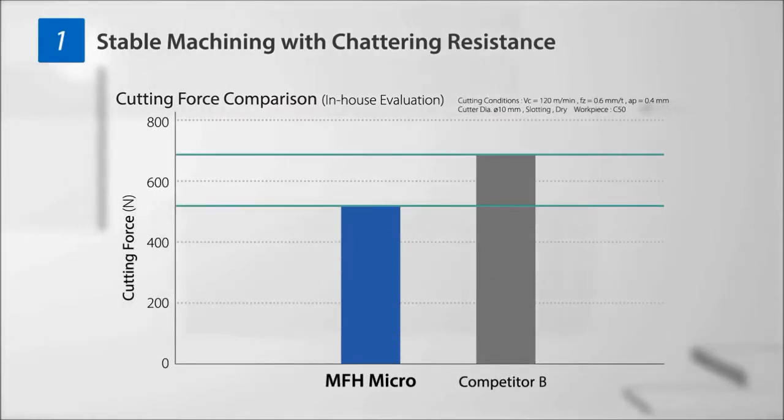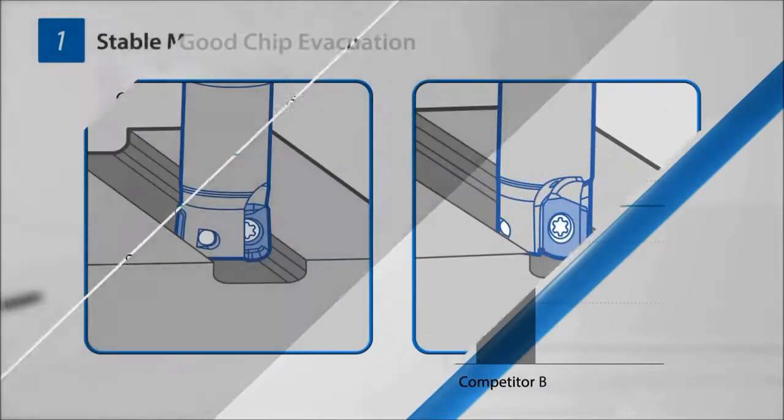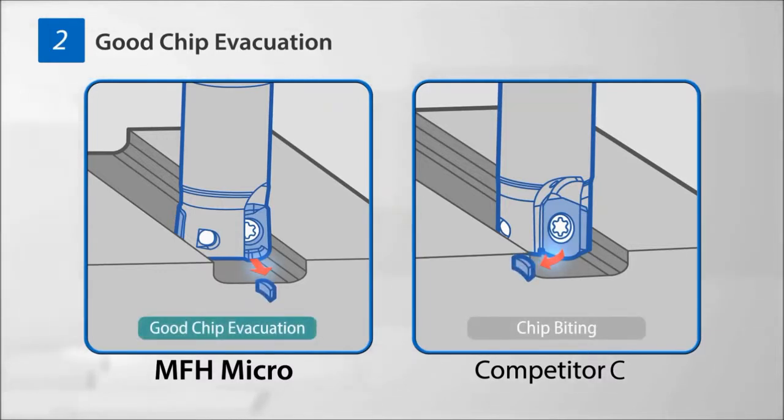The MFH Micro reduces cutting force by 27% compared to products from other manufacturers. It also has good chip separation and achieves high-quality surface finish by suppressing cutting chip biting.